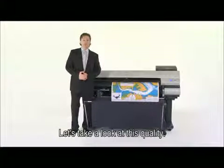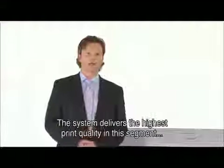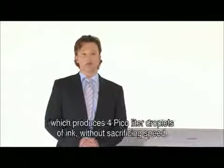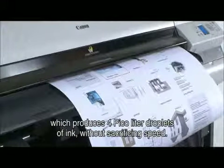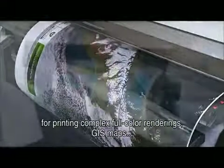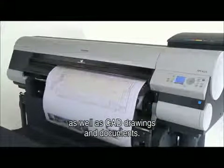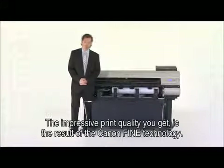Let's take a look at this quality. The system delivers the highest print quality in this segment, thanks to the 2400x1200 DPI print head, which produces 4 picolitre droplets of ink without sacrificing speed. You get razor-sharp details, flawless area fills, and crisp lines down to 0.02mm accuracy for printing complex full-colour renderings, GIS maps, as well as CAD drawings and documents.